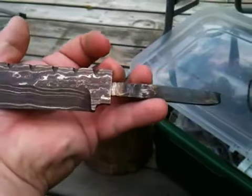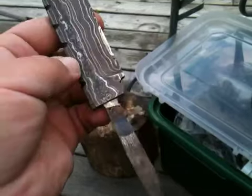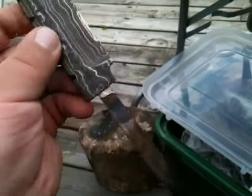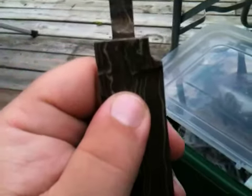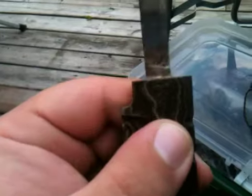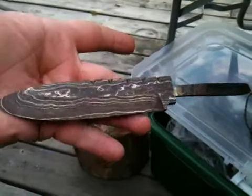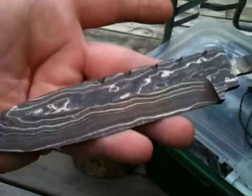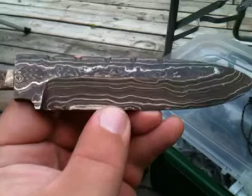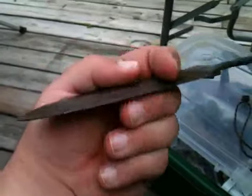Shamefully, I never finished it. I have a blesbach antler that I was going to use for the handle — I'm much more into full tang stuff now. But this is what we did in the class, what we were designing. Did a lot of file work up here and have it all nice and even where the tang starts, but I never did the bolster, never did the handle. I'm ashamed because it really is an okay knife. It's not heat treated obviously; it's etched.